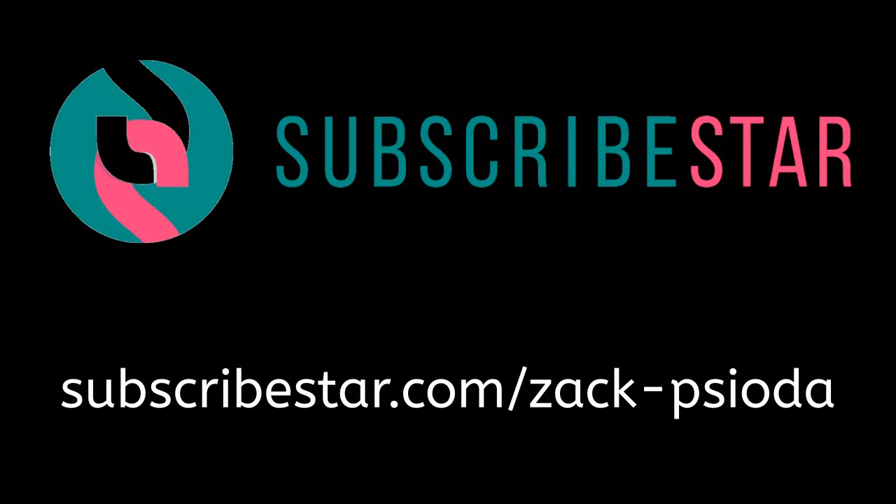If you would like to support HVAC Shop Talk, please go to Subscribestar.com/Zach-Ciota.